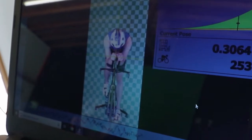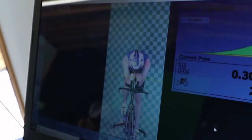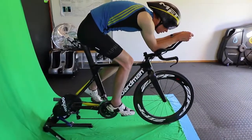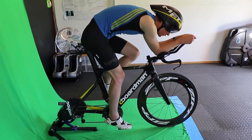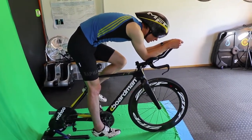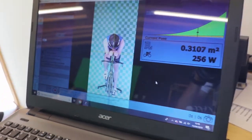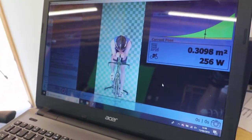That was over a 10-watt saving from where we started — a really good improvement. Since the Met Drone helmet had offered an improvement over my Bell Javelin earlier, we tried the Met helmet again with the new extensions. Interestingly, this time the drag actually went up a little bit — it didn't quite fit as well with the profile — which really shows the importance of trying helmets case-by-case with different positions.